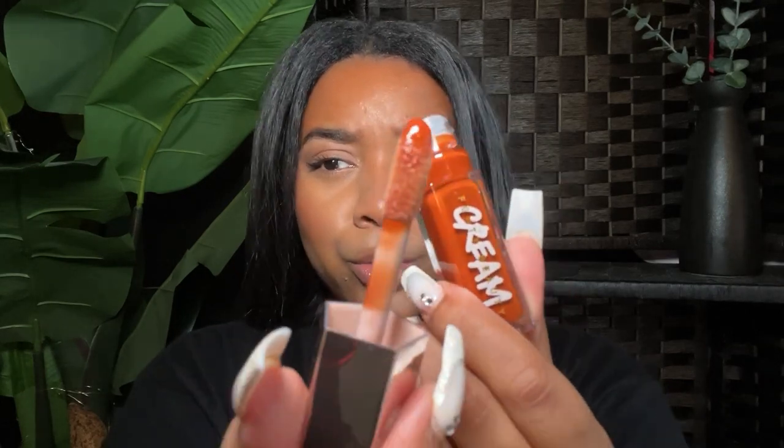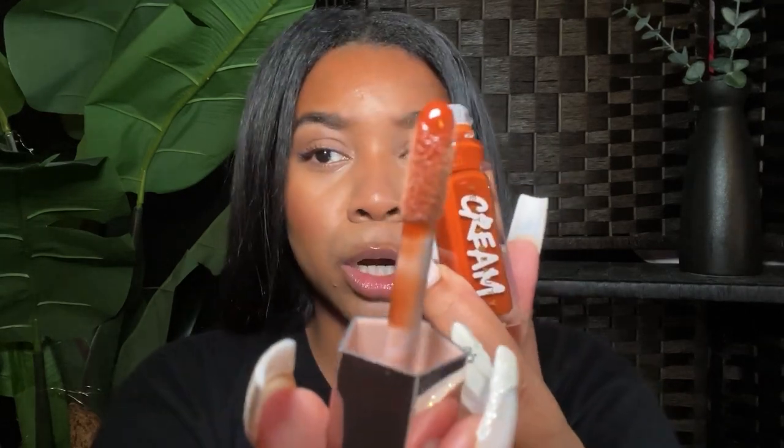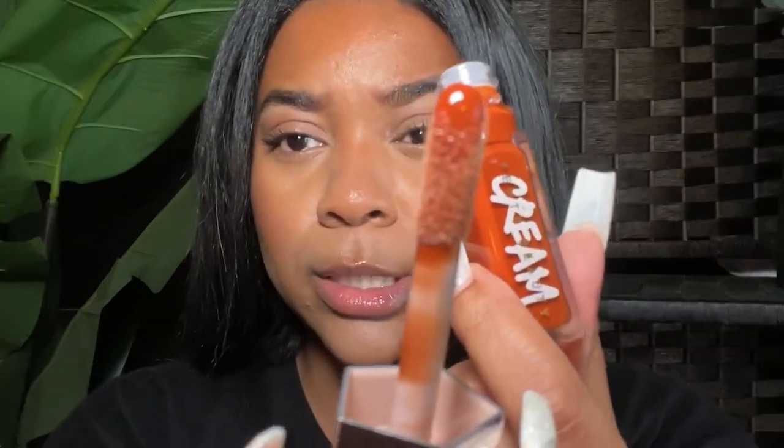Cookie Jar is a beautiful brown terracotta, like an orangey shade. Let me pull in closer so you can really see it. This is really pretty — I would line it. I'm not sure how I feel about it just plain on my lips. Let me know how y'all feel about it — it's a terracotta kind of look and feel.